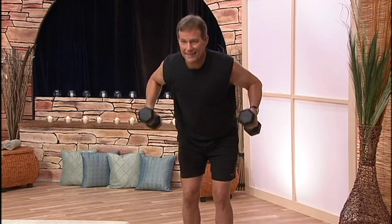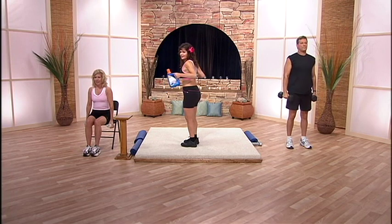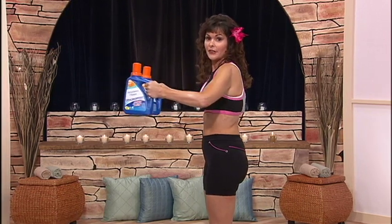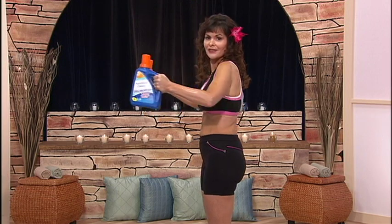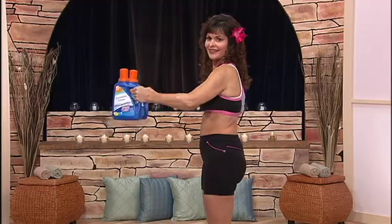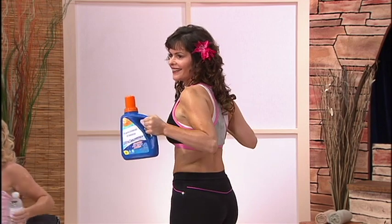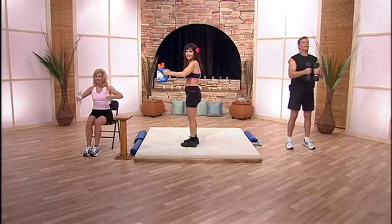Next one's for your upper back, like this. You know, every time you hold a cup of coffee in your hands, you use your rhomboid muscles — muscles that bring your shoulder blades together. So if you like coffee, this is a good one. And ten.